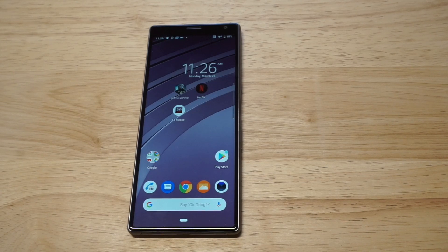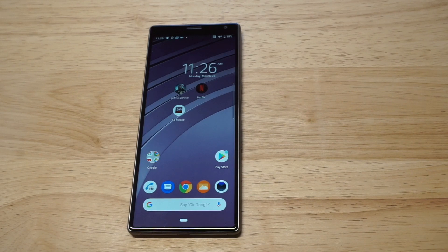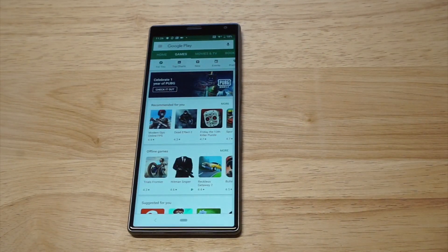What's up you guys, Zeddy at FlipTronic. I'm going to be showing you how to screen record on the Sony Xperia 10+. The downside about this phone is that it does not come with a built-in screen recorder, so what you need to do is head over to the Play Store.